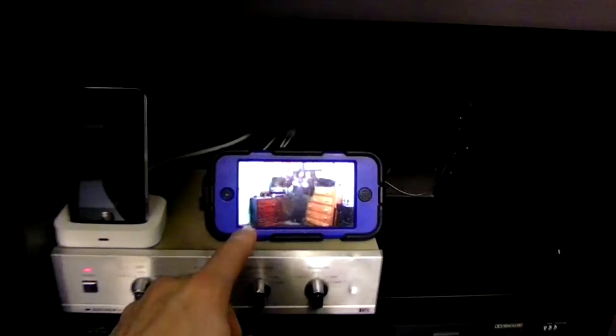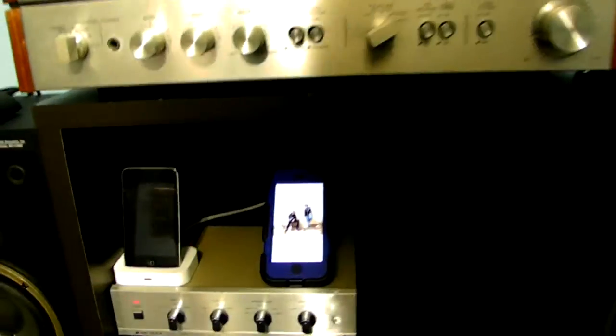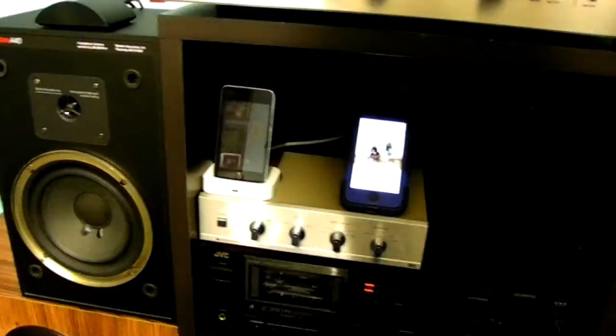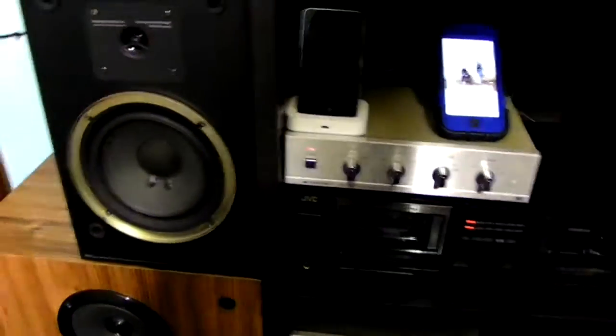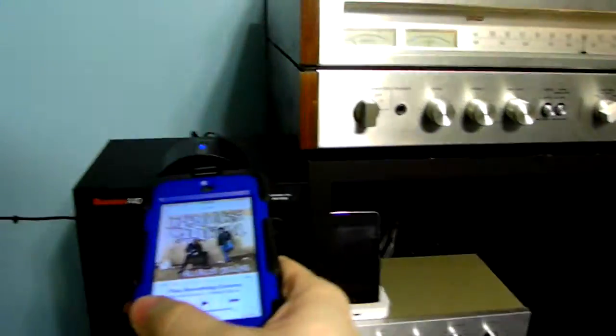Works just fine. Now I can also play audio directly from my iPod Touch by using the Bluetooth receiver. Let me turn this down to show you what it does. I'm playing some music through my iPod, directly to the Bluetooth receiver instead of using the iDock.